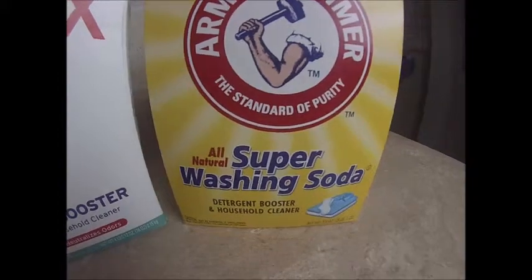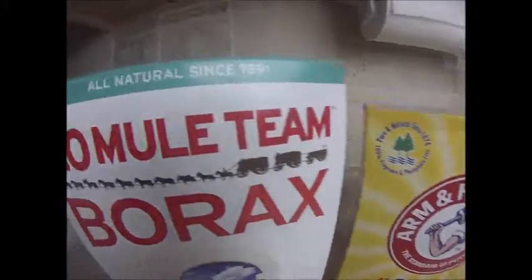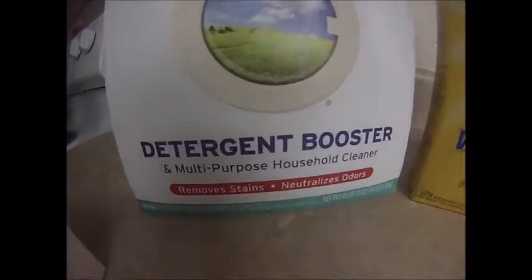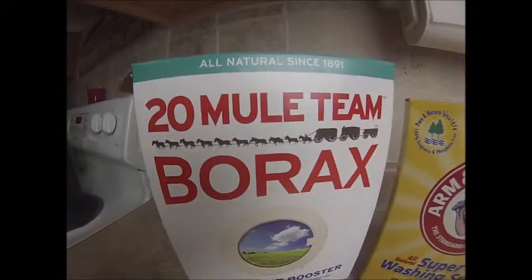I have my Arm and Hammer Super Washing Soda — you can get this at Walmart for about three dollars, it's about three pounds. And then I have my Borax, this is a four pound box and I picked it up at Walmart for about four dollars.